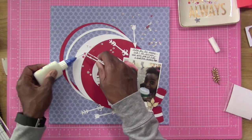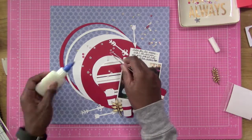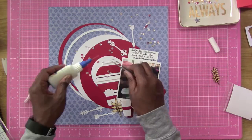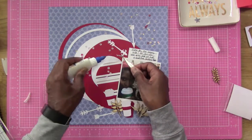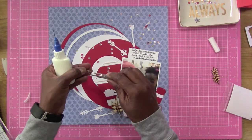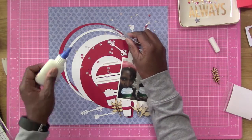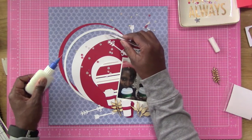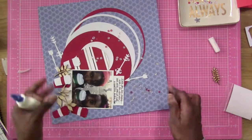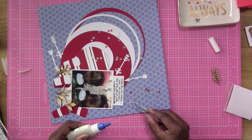We are about done with this layout. I didn't intend for you to watch me glue every last one of these sequins down, though you do end up seeing me glue the majority of them, which is funny. Anyway, make sure you stop by the Wild Whispers Designs shop because they still have a lot of this collection left — make sure you get yours. You guys have a great and wonderful scrappy week. Take care, bye bye!